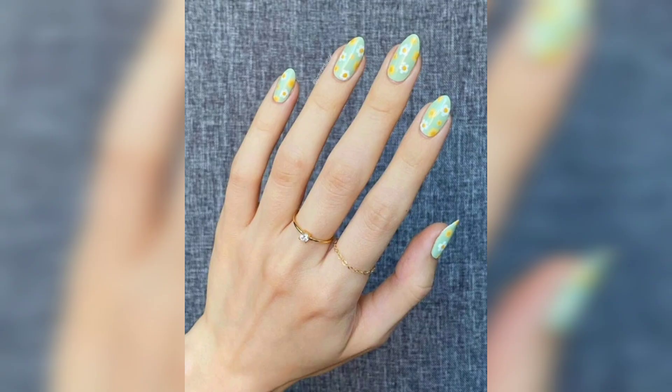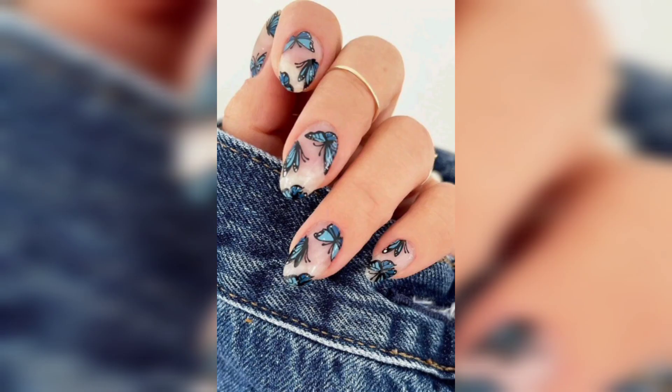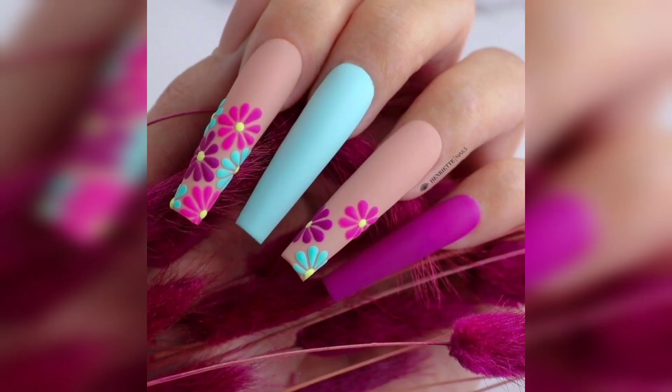We'll also explore unconventional spring nail designs, like adorable animal prints, whimsical rainbows, and cute Easter-themed nails that will add a touch of playfulness to your manicure.